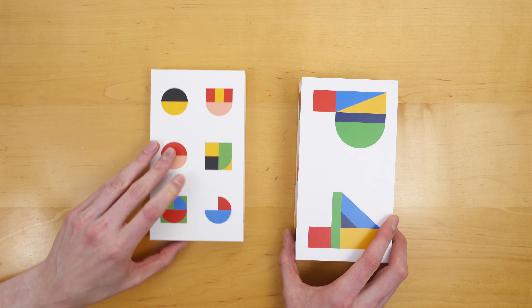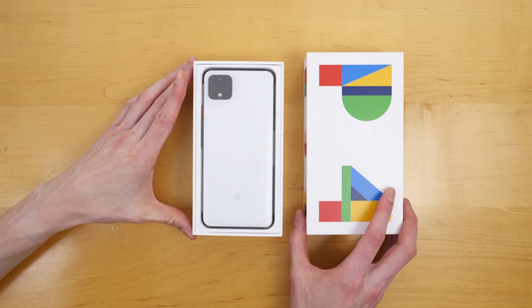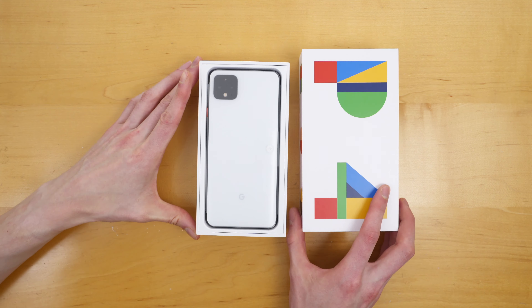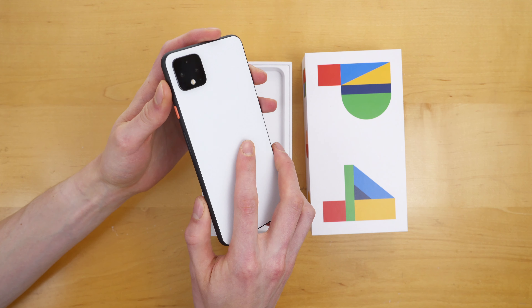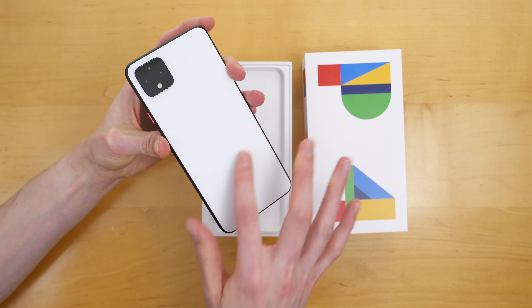I actually did not know what color this is, so it's going to be a fun surprise. Looks like I opened it upside down — we got the Clearly White. We have a little pull tab here, let me get this plastic off. That was like a little burrito. So this is the Clearly White model. We do have Gorilla Glass 5 on both the front and the back, and the back has a matte texture to it. This is really nice. The Google G — that little G right there — that is actually a glossy finish.